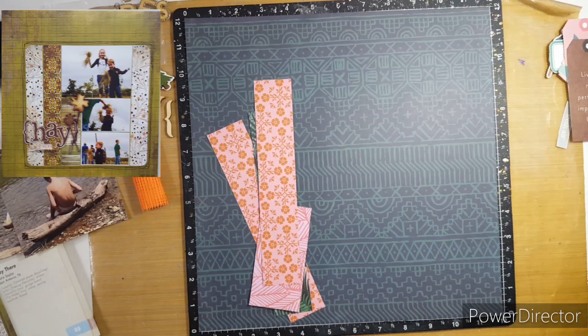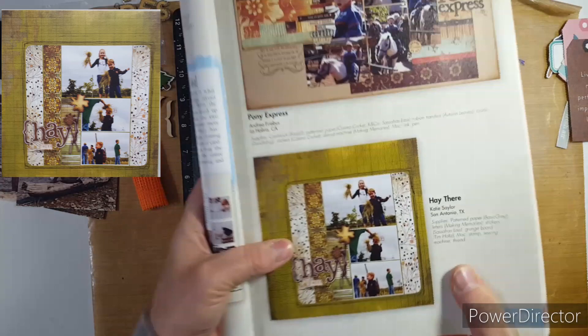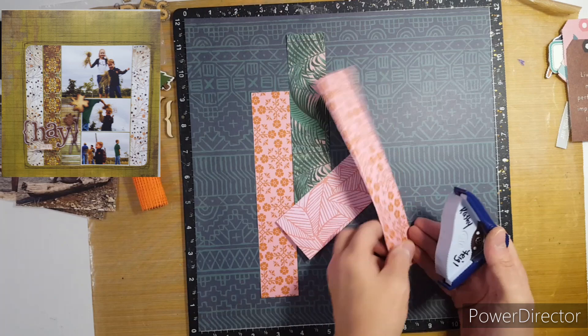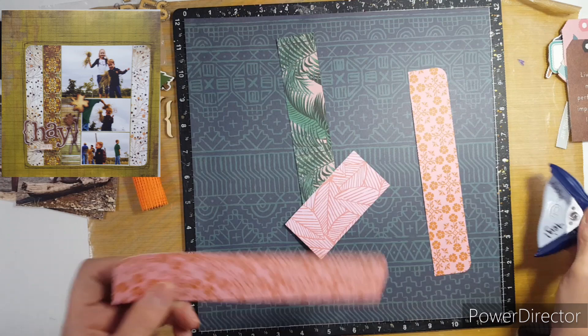Good morning everyone. It's another Friday and another inspired layout. This layout is from Katie Saylor and this book is from 2011. I just love all of the pages. It's hard for me to pick and choose a layout but I chose this one. It is simple but I love it.